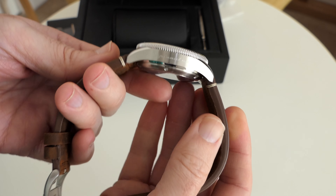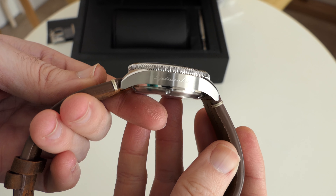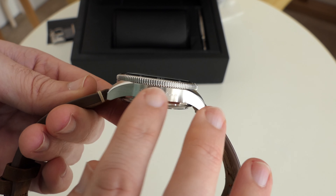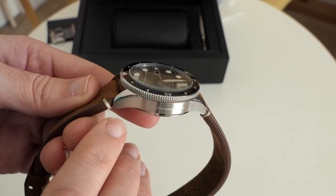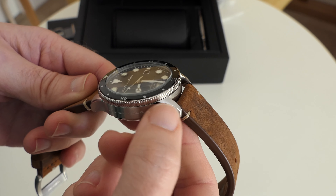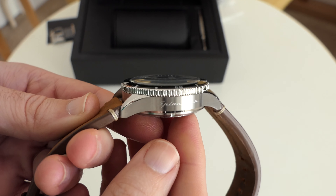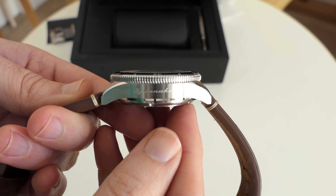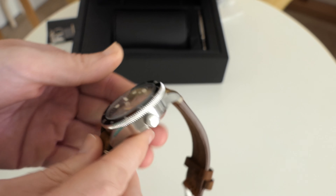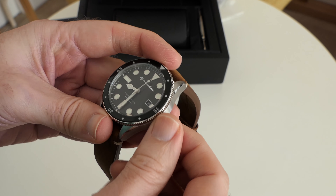Let's take a look at the side profile. It's quite a thick watch but it is very well finished and very lightweight. We've got a brushed finish on the majority of the case but we have got some polished elements on the bevels on the lugs. So nice attention to detail. You can also see that Spinnaker is engraved on the side. If we move around to the crown, we've got a signed crown and this is a screw-down crown as well.